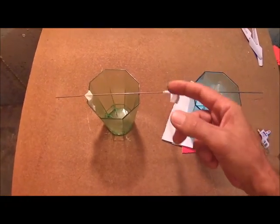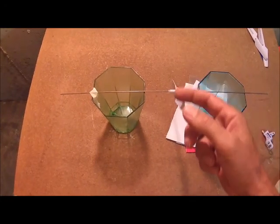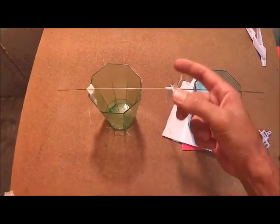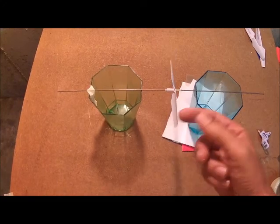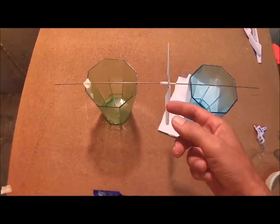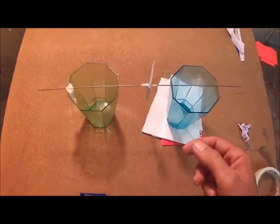This is an unbalanced prop — you can see how it moves around. A balanced prop will hold its position. Now these props are cheap and flimsy, so you're never probably going to get it 100% balanced, but any improvement you make will help your video quality immensely.